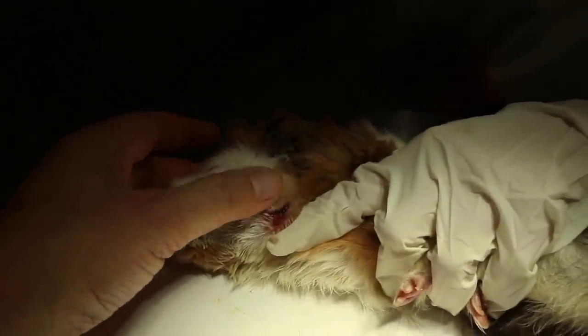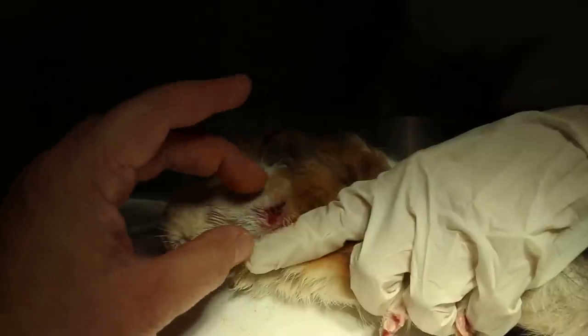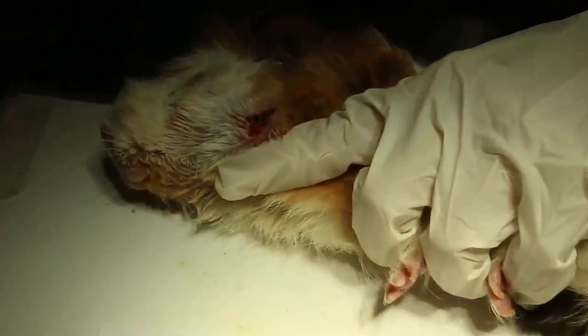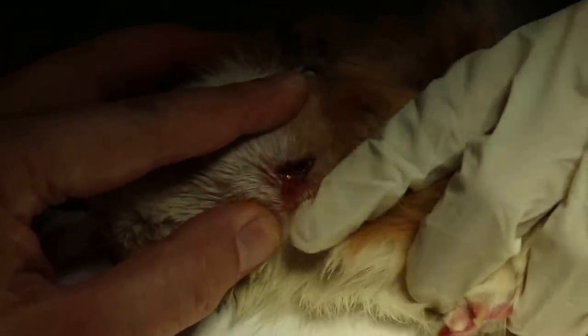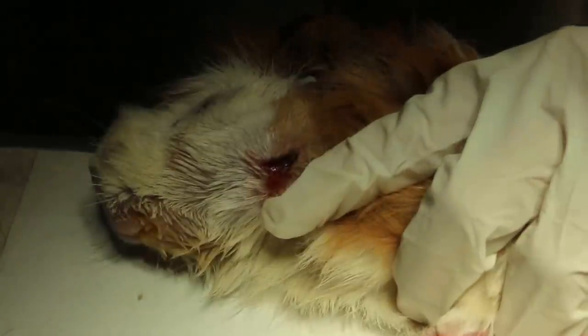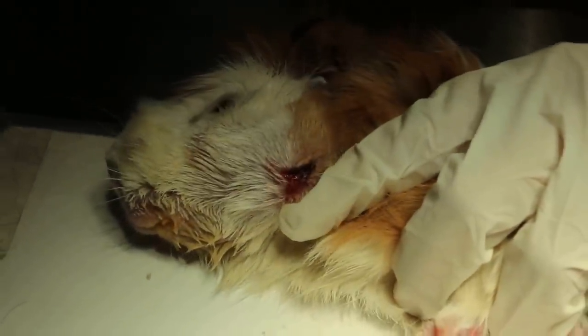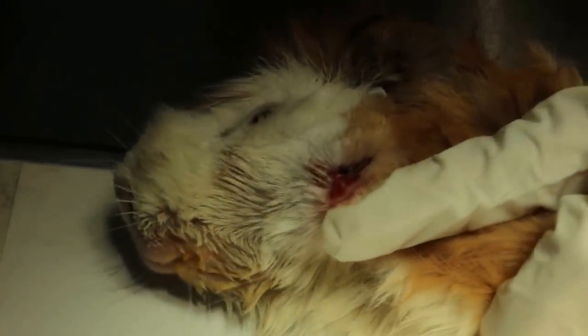Initially we did the aspiration, which is no use because the abscess forms again. So the best approach is to lance it — make a big cut. This is not big enough actually; normally it should be bigger. There are two other ways of treating this dental abscess as advised by different vets.